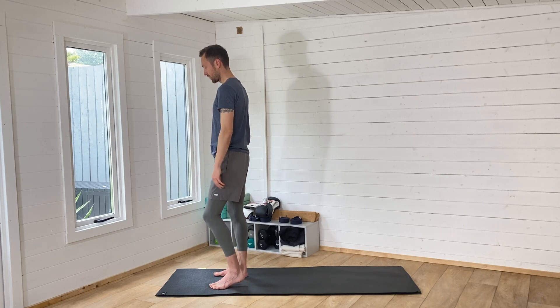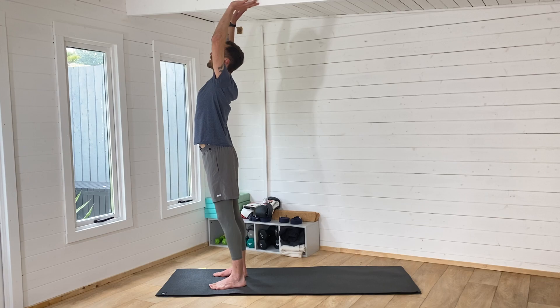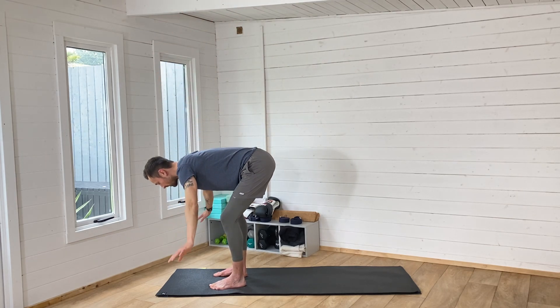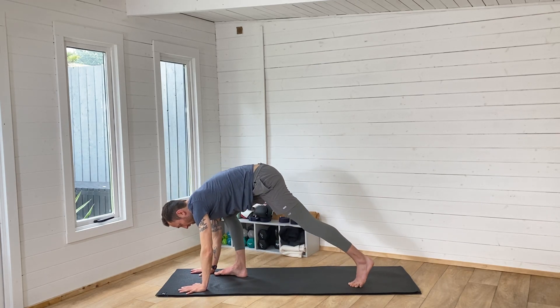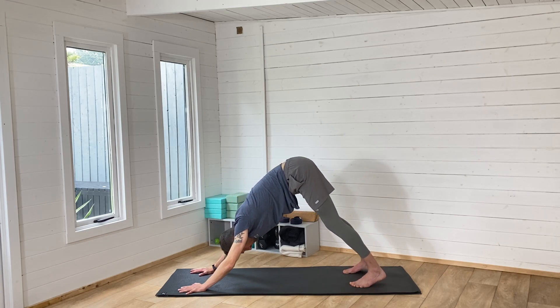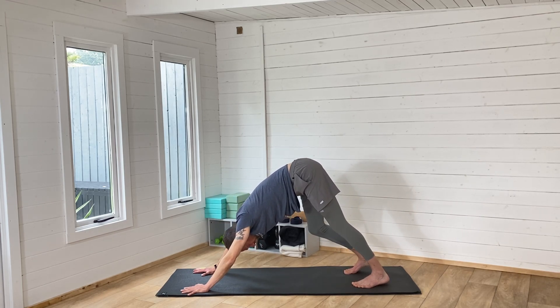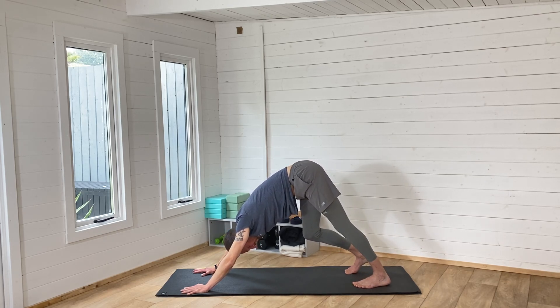From here, take a nice big inhale. As we exhale, bend the knees, send the hips backwards, and come all the way down with the hands to the floor. Then step one foot back and then the other, and push your way back into downward-facing dog. Have a little bit of a pedal and press, and then this time we're going to go to the right side with that sequence.